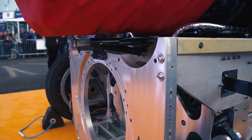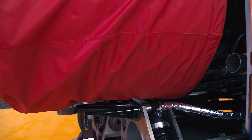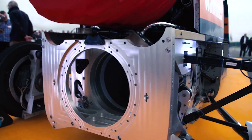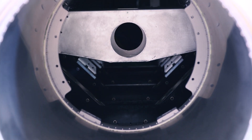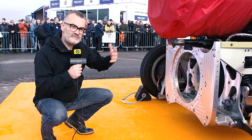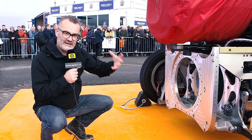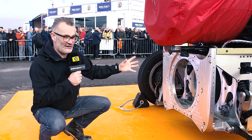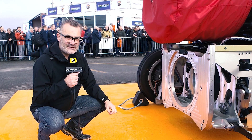Then the real business end of Bloodhound: at the back you have the outlet for the jet, obviously with afterburner providing huge amounts of thrust. Down here, not yet fitted, will be the three solid fuel rockets which will fire and give it that final jolt up to 1,000 miles an hour. At this point you really can see the mix between aircraft and car — conventional suspension, a rocket, and a jet. Absolutely amazing technology, all completed in the UK down at Bristol.